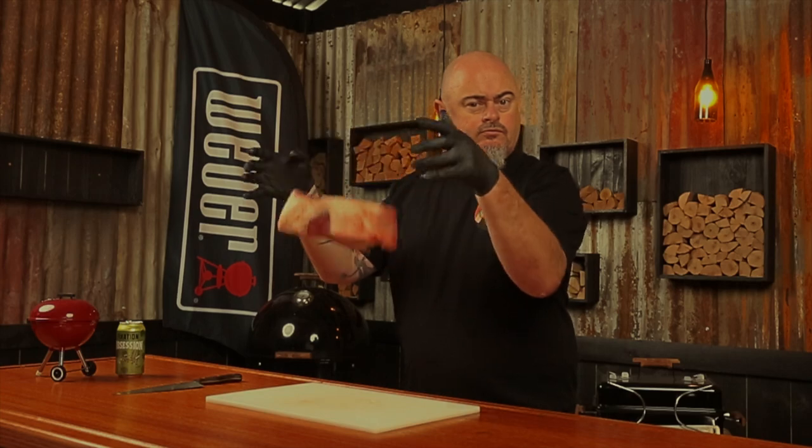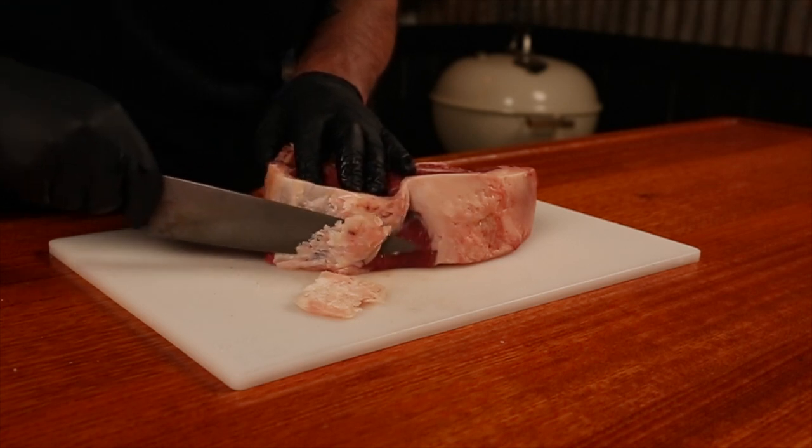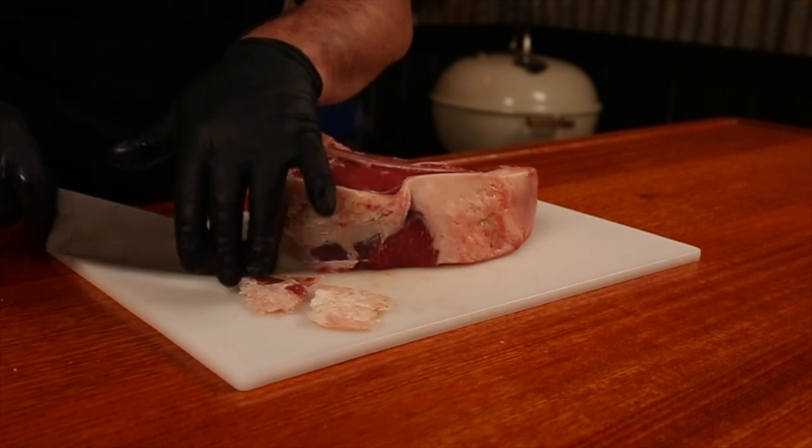Firstly, I'm going to get it out of the fridge and while it's still cool and easier to trim, I'll remove any of the excess fat I don't want — not that I really need to remove a lot.